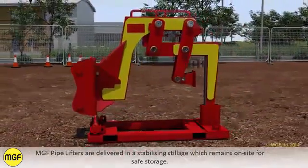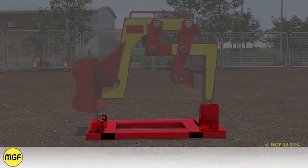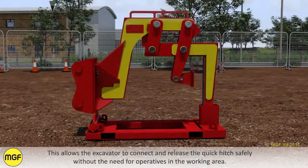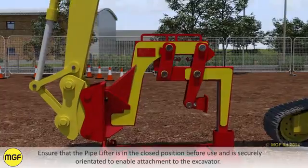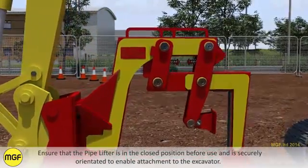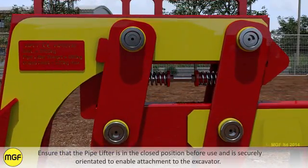MJF pipelifters are delivered in a stabilising stillage which remains on site for safe storage. This allows the excavator to connect and release the quick hitch safely without the need for operatives in the working area. Ensure that the pipelifter is in the closed position before use and is securely orientated to enable attachment to the excavator.